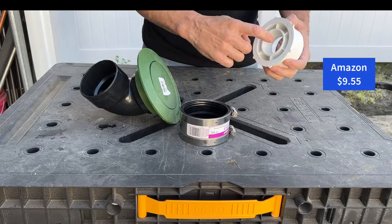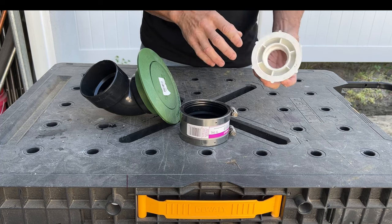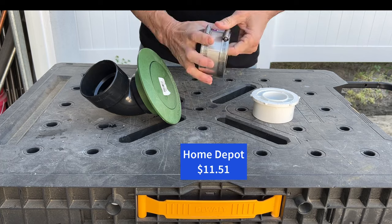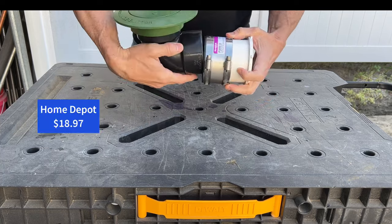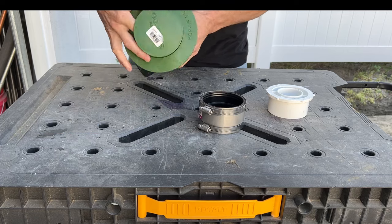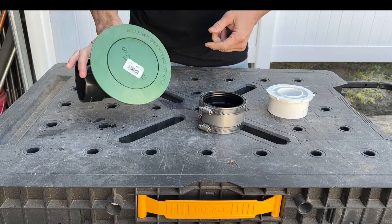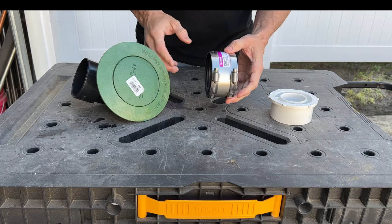Here's the white PVC adapter that goes from an inch and a half to 3 inch — I had to buy this on Amazon because I could not find it at Home Depot. Now we're going to take this rubber connector with a metal shield wrapped around it and connect those two together, then connect the pop-up emitter to that. The reason I used the metal-shielded connector is so that if I ever drive over the pop-up emitter and break it, I can easily replace it just by loosening the clamp, as opposed to cutting and re-gluing pipe.